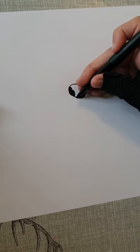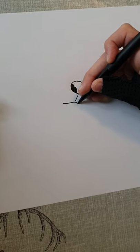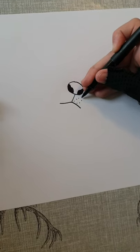Next, you're going to draw a line just going down here and draw his mouth, which is going to go up and then back down, and then you can draw some dots here just for detail.